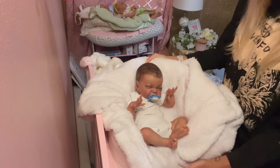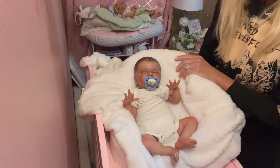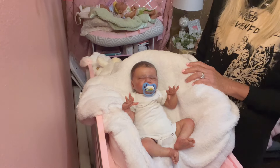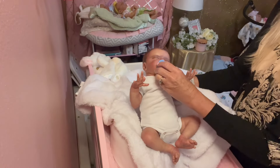Oh my goodness, look at that baby. I don't know if you guys are familiar with the Gracie May kit by Lori Lee Eagles, but she is sold out now — sold out limited edition — so she's super special. Let me see if I can get a little bit closer to give you guys an idea of her painting.